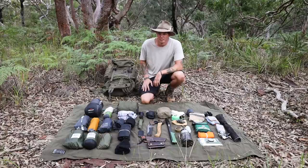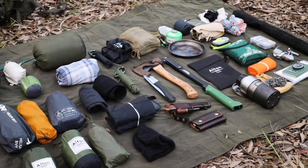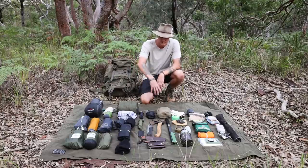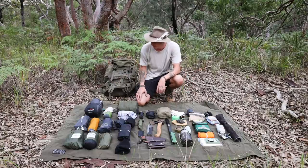This is pretty much all my gear. Obviously depending on where I'm going and what time of year, I'll take different things, but this gives you a nice overview of my entire kit. Over here we've got the sleep system, then clothes, then tools, cooking stuff, and some first aid and fishing gear. We'll start from the right.